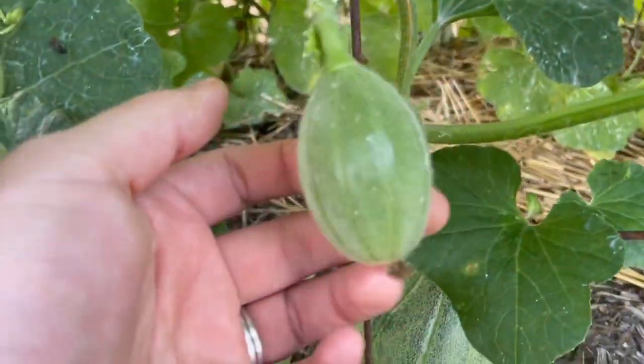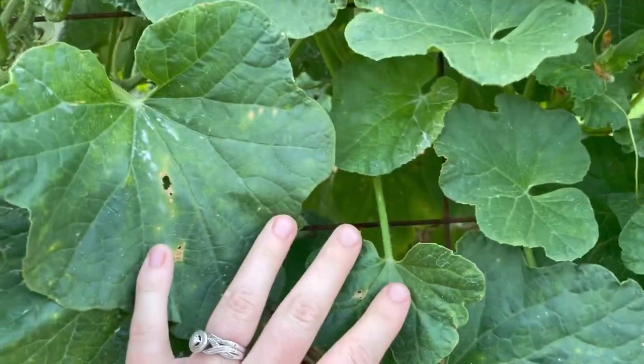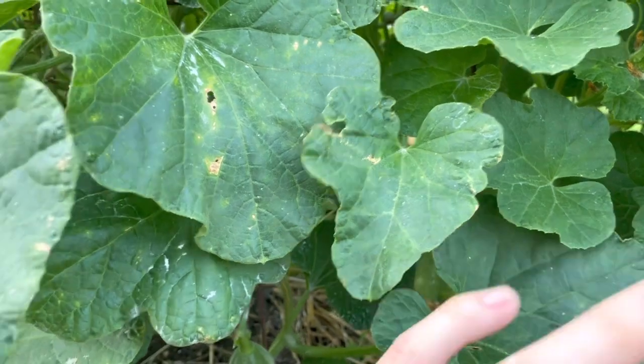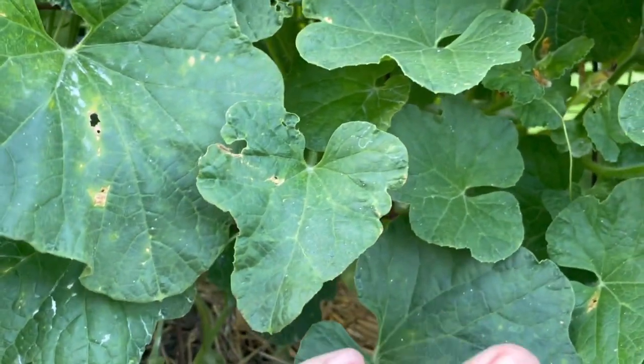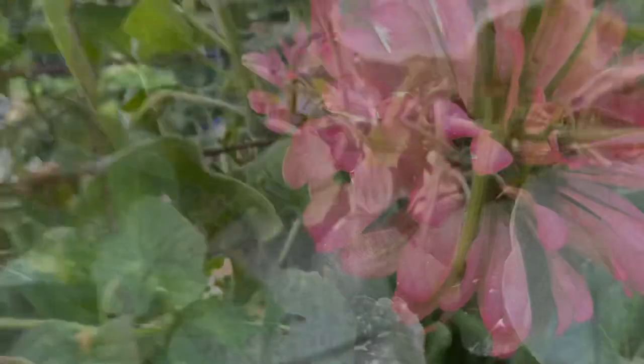My plan with this is to keep it going as long as I can. When it starts to die back and show signs of sickness and stop producing so well, I'm going to pull it and do some pole beans on here. We've got lots of melon.